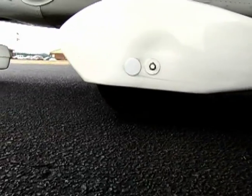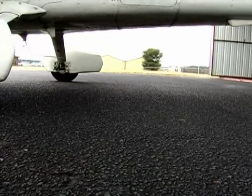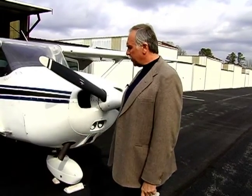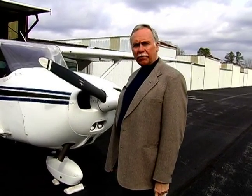As far as the main wheels go, that's also where we have our brakes. If we touch the tops of the rudder pedals, that's our braking system for the aircraft. We want to make sure that we have hydraulic fluid and we don't have any leaks, and that's essentially it for the landing gear.